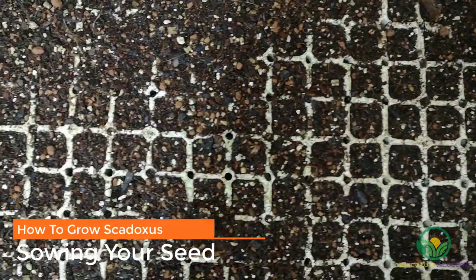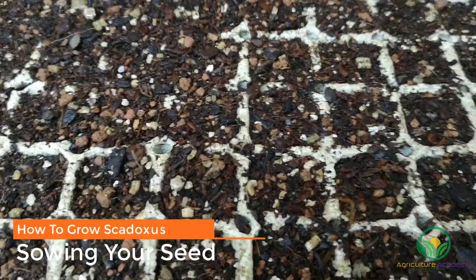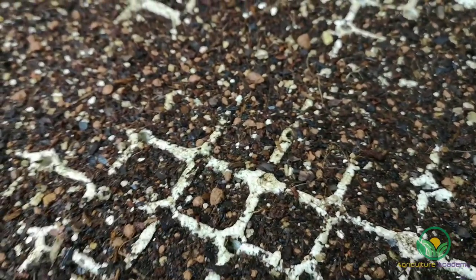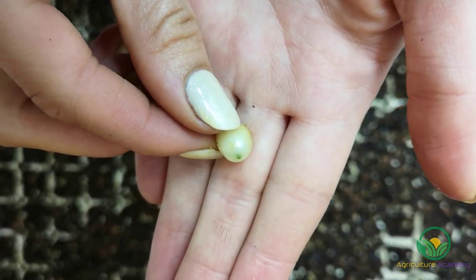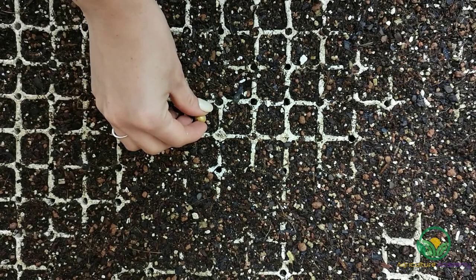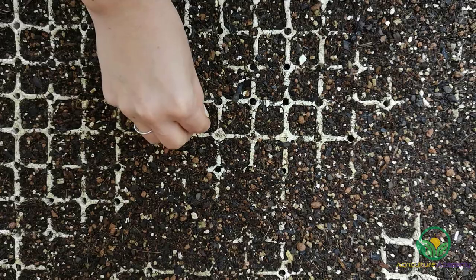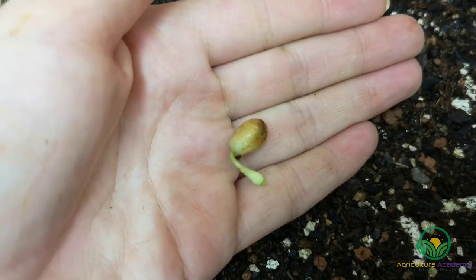If you are sowing on a large scale, you can maximize space efficiency by using individual trays. We are filling our trays with a seed germination mix — you can find the ratios for the mix in the video linked above. The method for planting the seeds is very similar to the technique used for clivias. Simply find the eye of the seed and place this end about a third of the way down into the soil. From this eye, a shoot will grow that develops into a bulb.